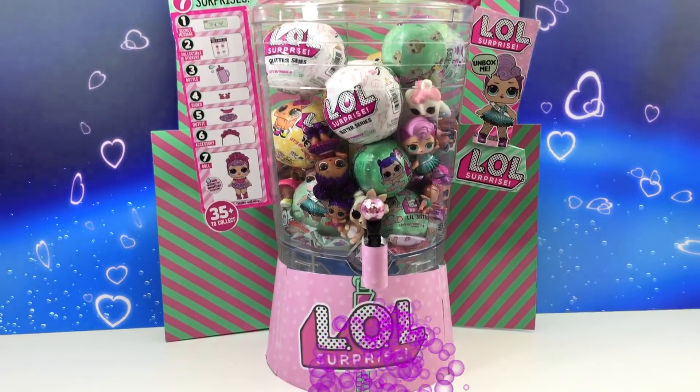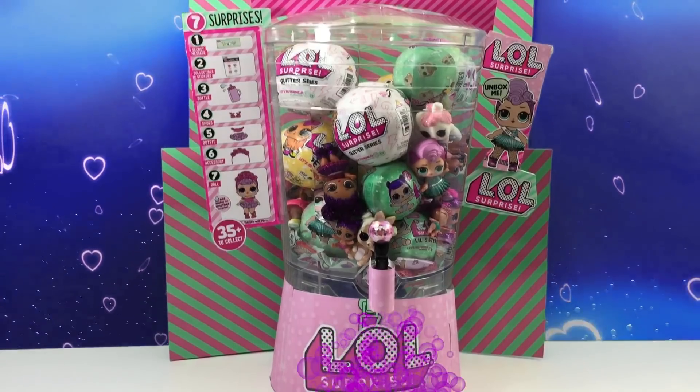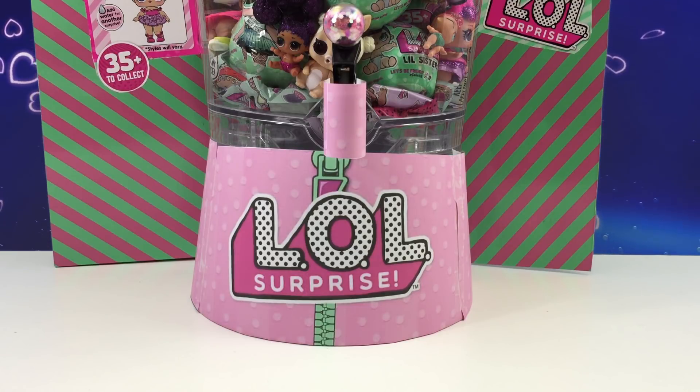How cool is this? We have a very special LOL dispensing machine. Take a look — it's full of LOL surprises, so let's see how it works. Here we go.